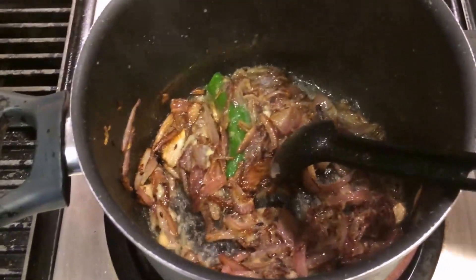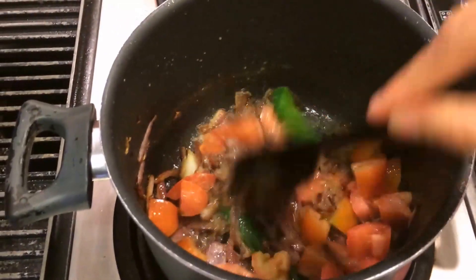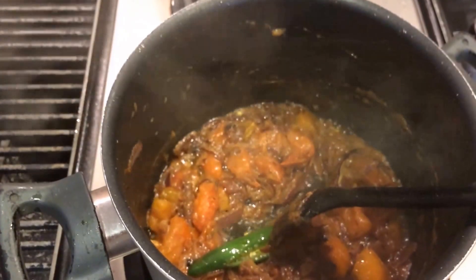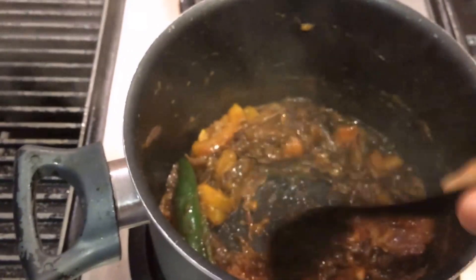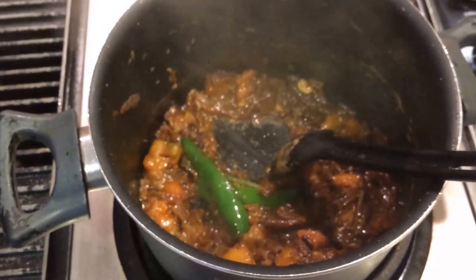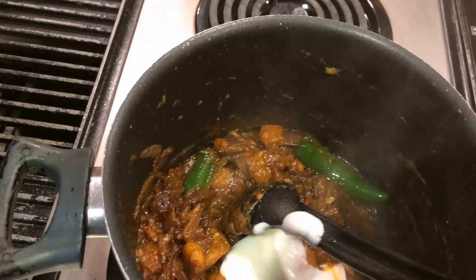Now I'm going to add chopped tomatoes and add salt. Now I'm going to add chili powder and mix it in. Now I'm going to add half a cup of yogurt.